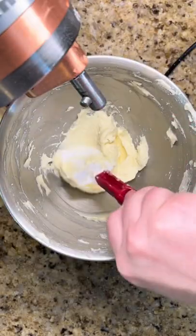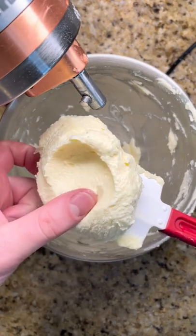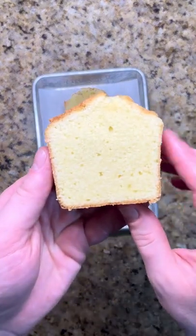Make sure to start with softened butter, and the butter and sugar are perfectly creamed together when the mixture is fluffy and lightened in color. This will give a tall cake with a soft interior.